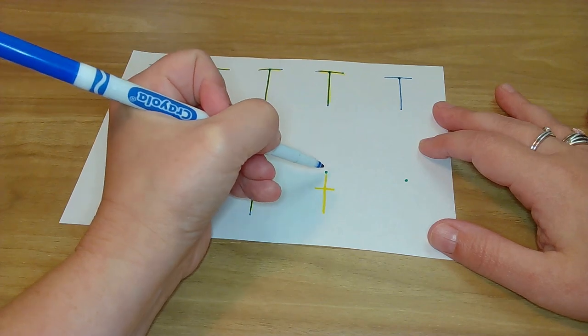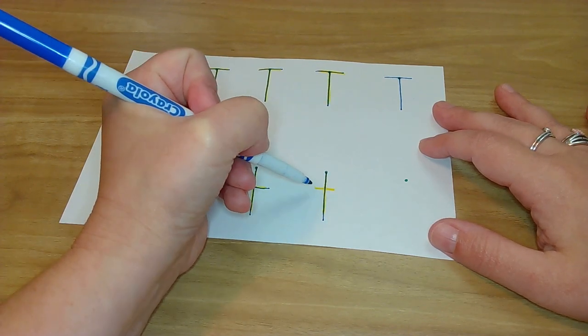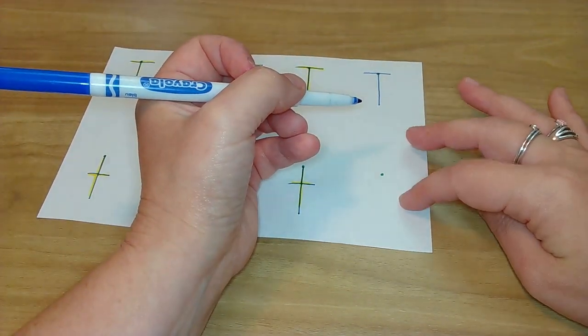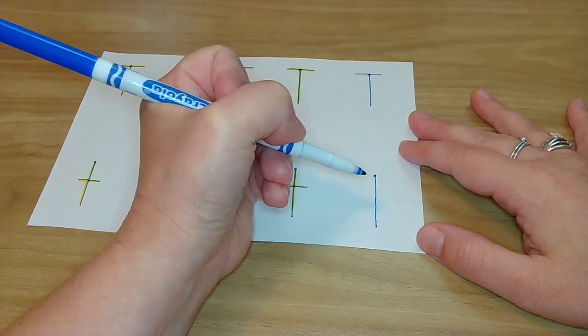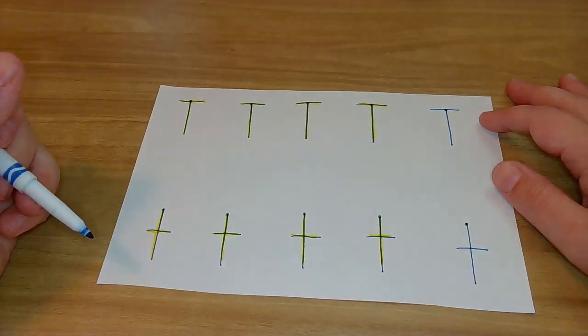Oh yeah. One more with the tracer — let's do it. Big line down, pick up, little in the middle. Oh yeah. Okay, no tracer. Let's do it. On green dot — big line down, pick up, little in the middle. Oh yeah. Look at our fabulous T's!